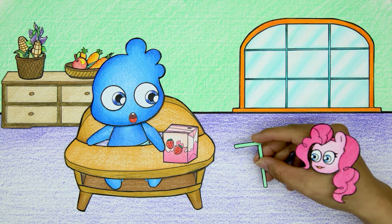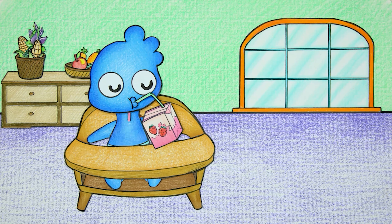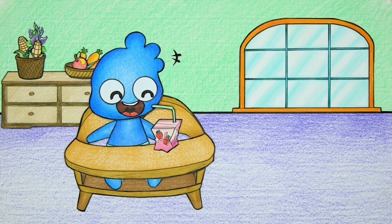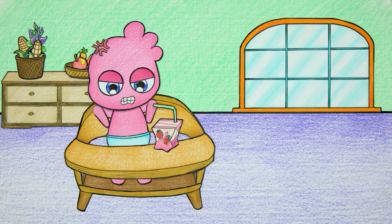As for the strawberry milk box, Pinkie Pie gave Wade Baby a straw so he could drink more easily. The milk box was finished deliciously. Oh no — Wade Baby's whole body has now turned the color of strawberry milk!